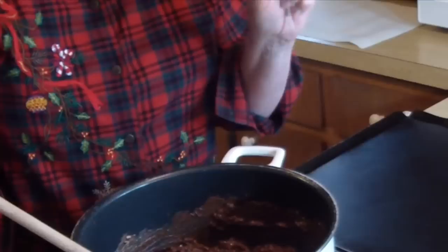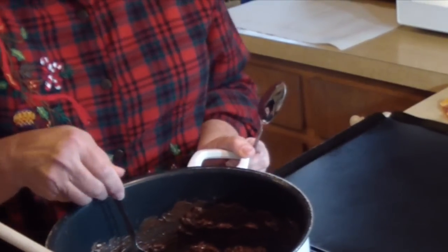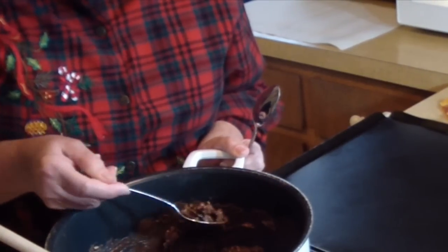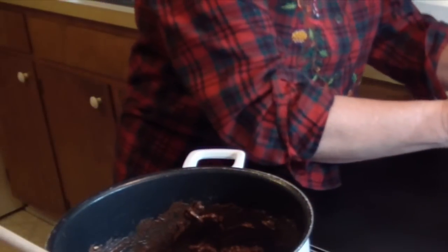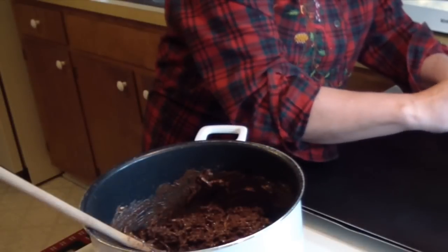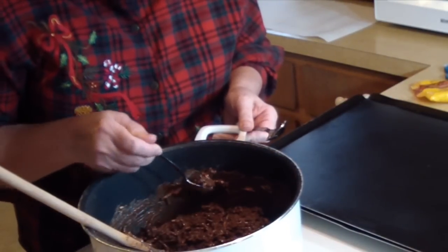I take two spoons — two teaspoons. No tablespoons. They're bite-sized, and that's the way they go into your mouth. I've had too many already. Make a big glob for Joan — that's the Joan-sized glob.